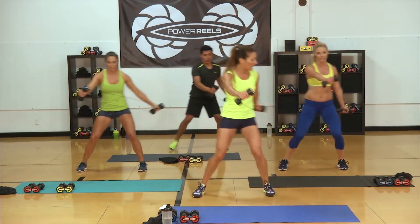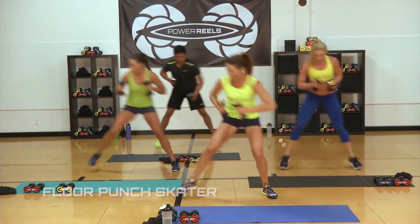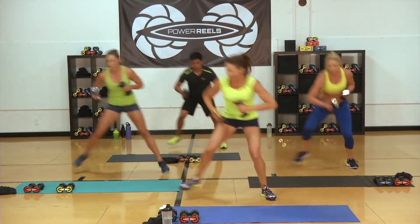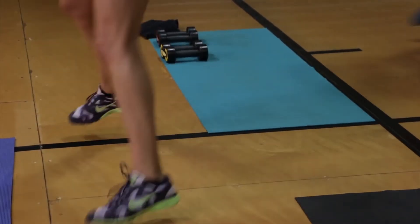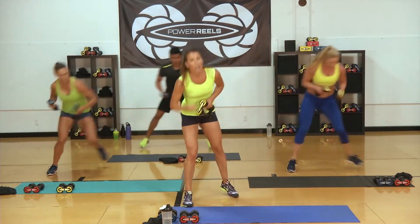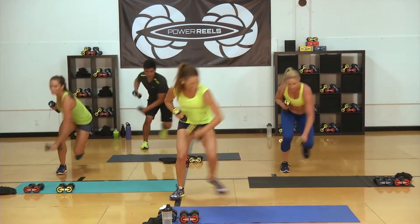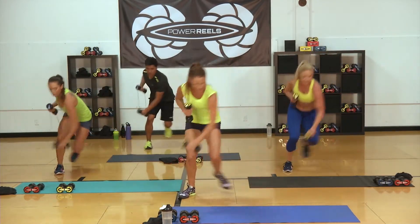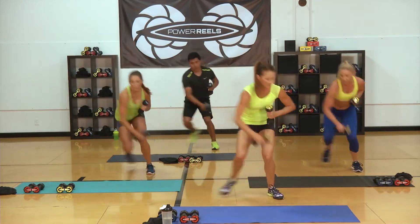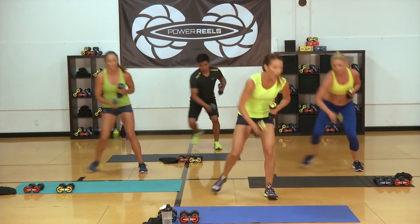Three, two, one — let's go. Punch. Jump, jump — you got it. Get low. Leaning into your heel, punching that Power Reel across. If you're feeling like you need to lighten the resistance a little bit, go down and grab the lighter resistance. Ten seconds. Push in — five. One more step through, three, two, one.